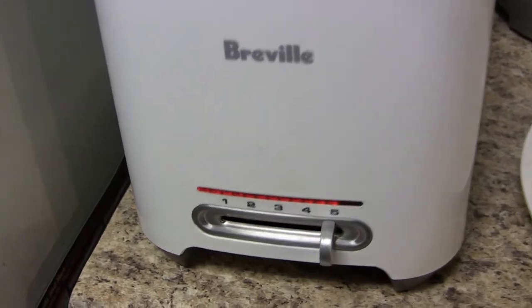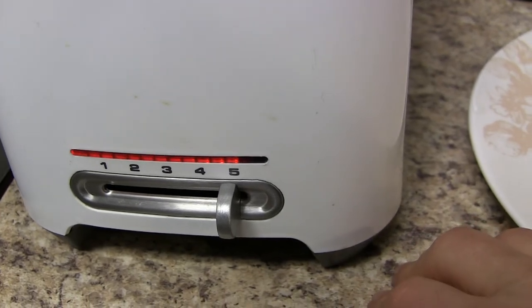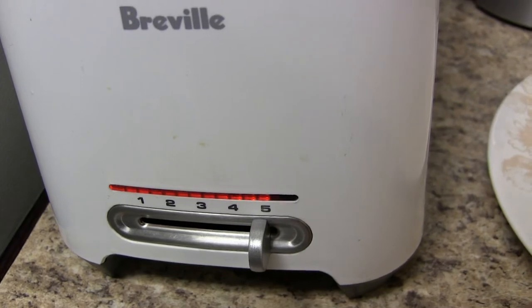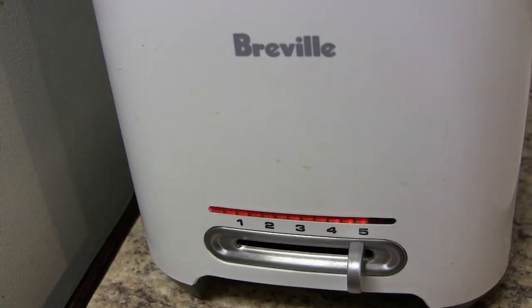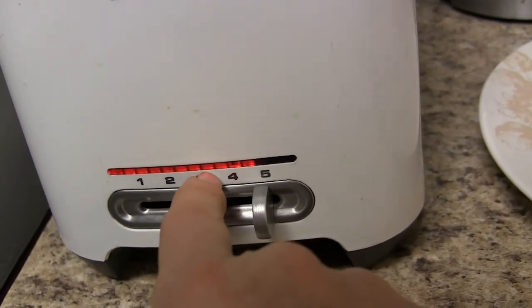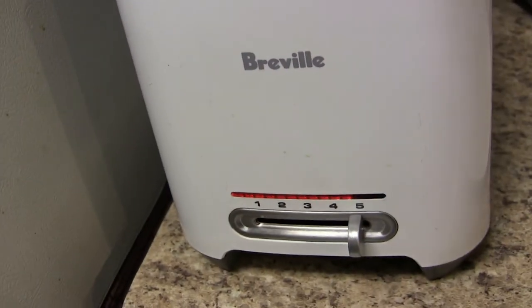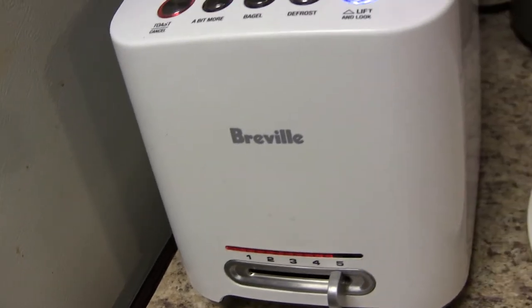Now, you see that blinking light? I would say each blinking cycle goes for about 25 seconds. So we've got 1, 2, 3, 4, 5, 6, 7, 8, 9, 10, 11, 12, 13 or so of those — that's about seven minutes of toasting.